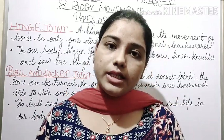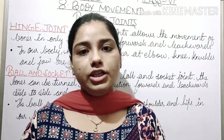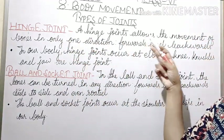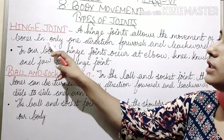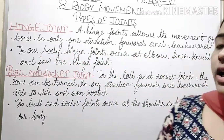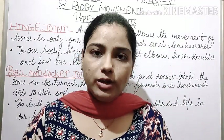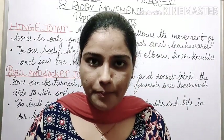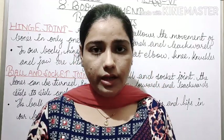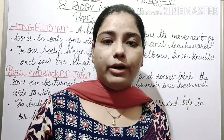First we will study about the hinge joint. So what is a hinge joint? A hinge joint allows the movement of bones in only one direction — forwards and backwards. These hinge joints move in one direction. For example, you can see the doors. Doors can move forward and backward.